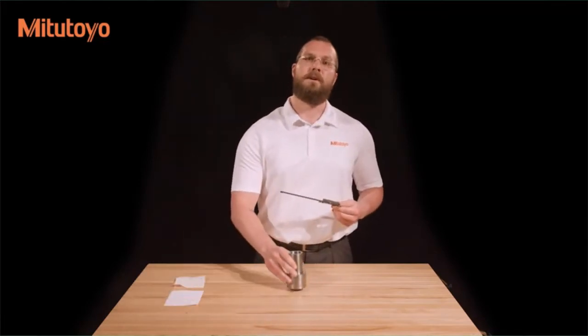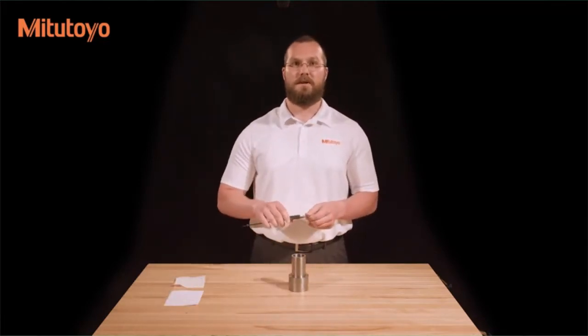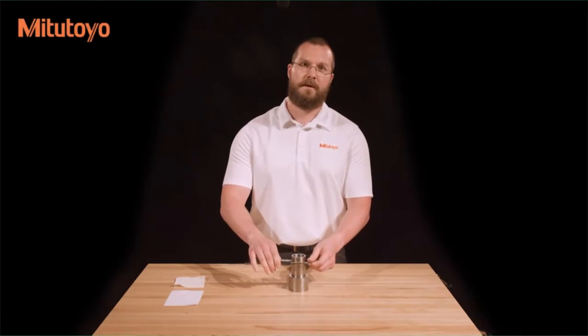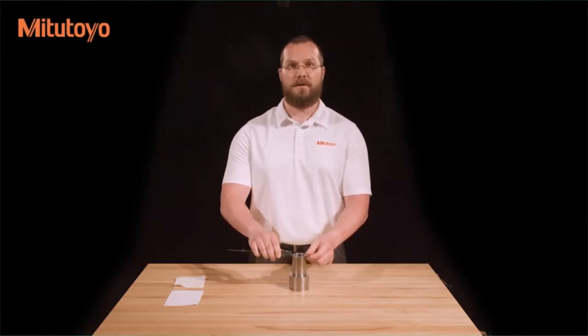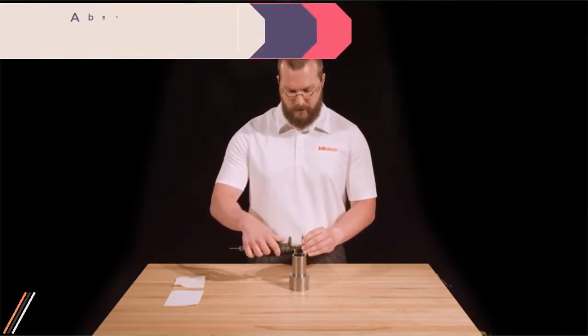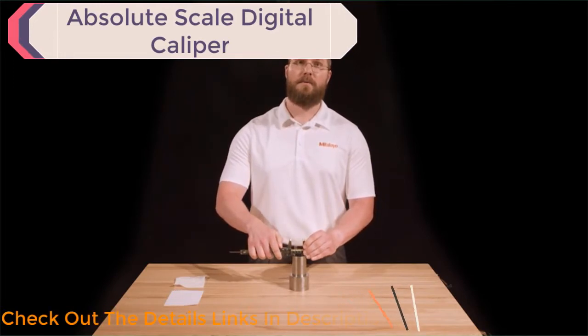To measure with the caliper, simply bring the measuring faces into contact with the workpiece. Make sure that the faces are parallel to the feature by sweeping in all directions to find the minimum value for external features and the maximum value for internal features.